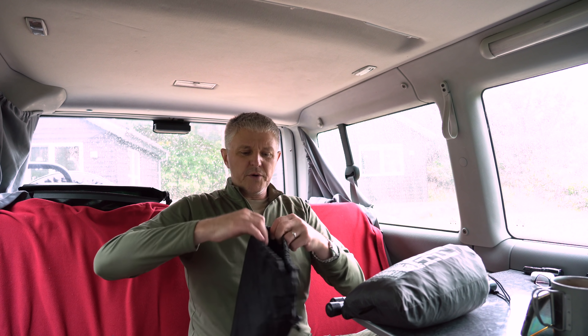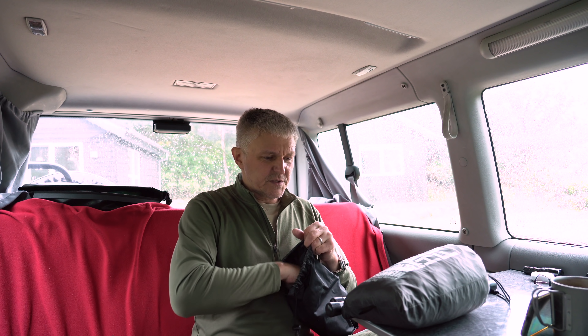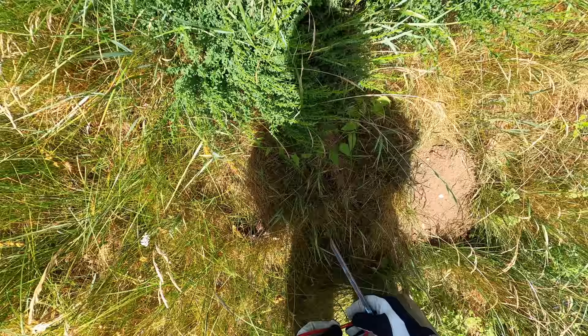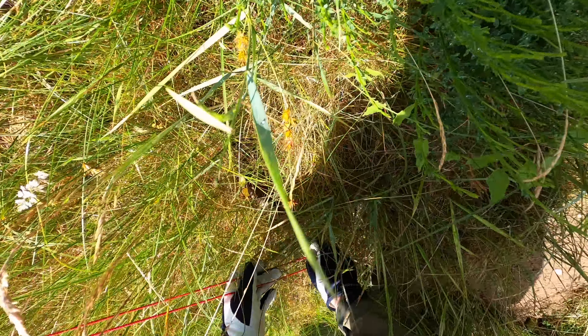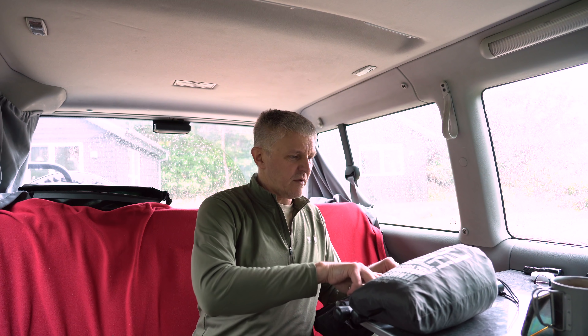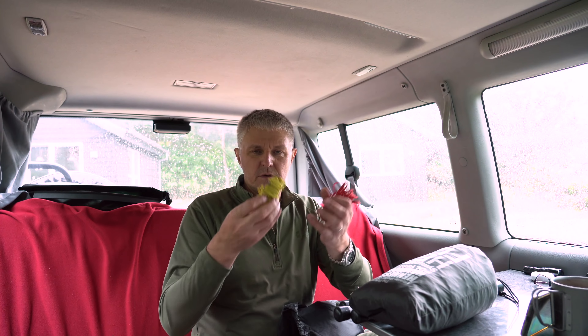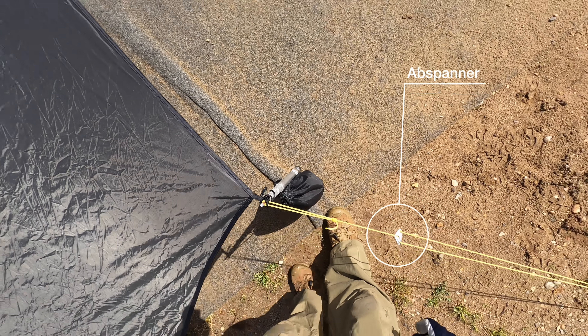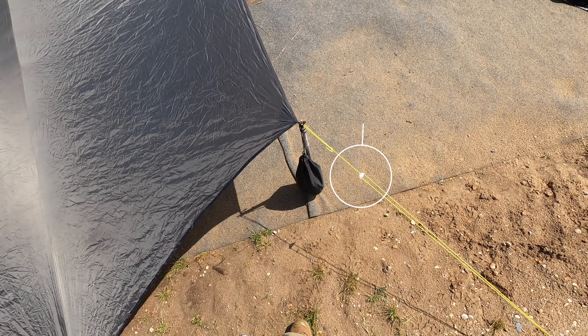Natürlich muss das Ganze befestigt werden. Ich habe hier so einen kleinen Beutel, da sind ein paar lustige Sachen drin. Zum Beispiel ordentliche Heringe – das sind Edelstahl-Heringe, also nicht aus Alu. Die können eine ganze Menge ab. Davon habe ich immer so einen Sack voll mit, insgesamt 10 Stück – müsste reichen. Und meine Schnüre. Die habe ich immer alle schön zusammengebunden, in unterschiedlichen Farben. Diese Schnüre haben einen kleinen Abspanner drin, um zu spannen. Braucht man ja immer.